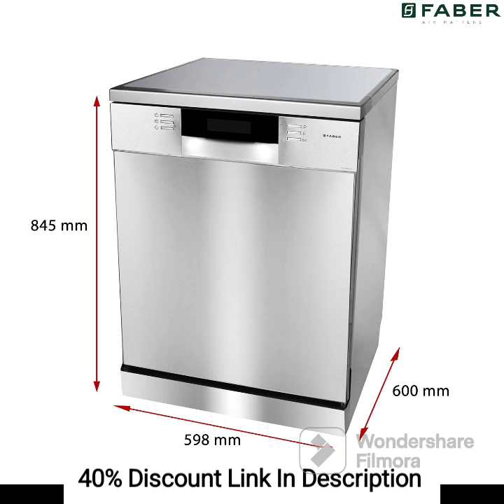Feature 2: Inox finish. The dishwasher features a stylish inox finish, adding a modern and sophisticated look to your kitchen. The sleek stainless steel exterior not only enhances the aesthetics but also provides durability and resistance to stains and scratches.